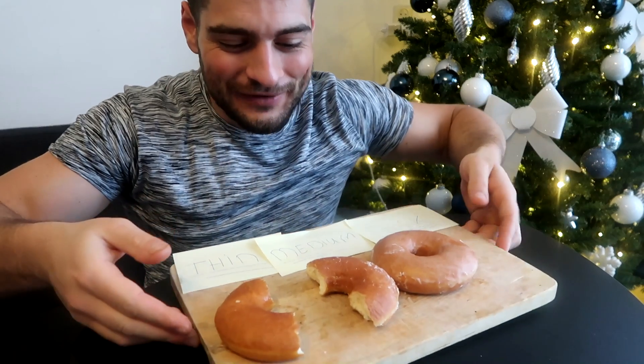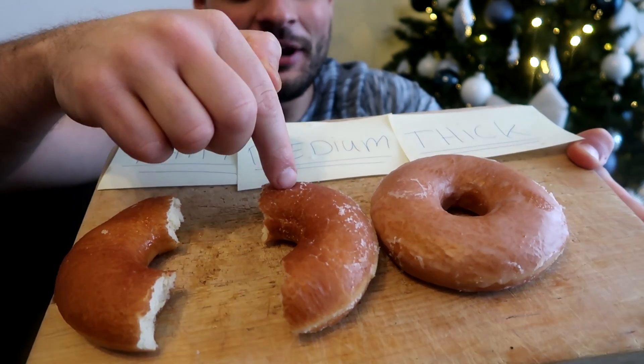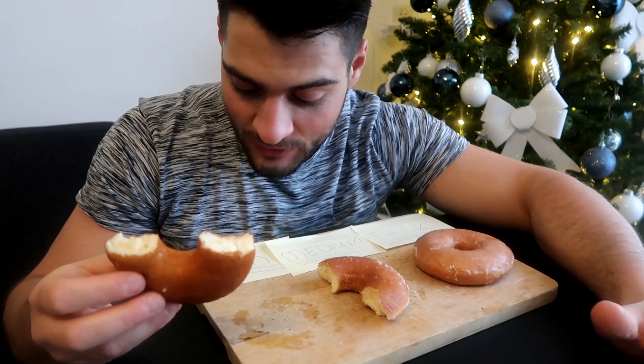I just recorded a 10-minute clip where I tasted all the donuts, broke them apart, and perfectly explained everything — and then the camera shut off and the micro SD deleted the footage. So I've got the donuts in front of me still. I had a really good review going and I'm not sure I can replicate it, but I saved one for last. Let's redo it — I didn't want to eat all the donuts but now I have to.